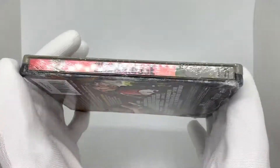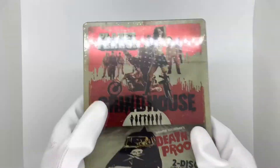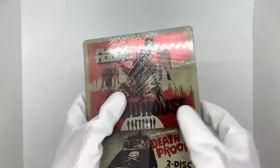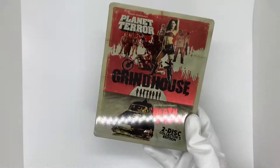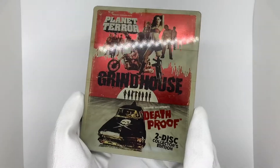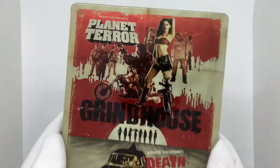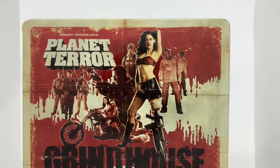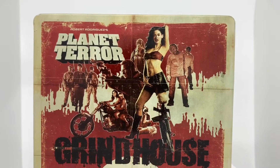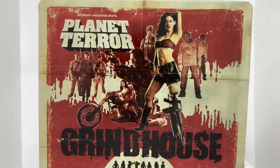So definitely really cool. Let's unbox this and see what this beautiful steelbook looks like. It's got a nice glossy kind of finish. You got the artwork for Planet Terror up here — very cool. It's kind of like a zombie action war drama. It's very strange, but it's very fun.